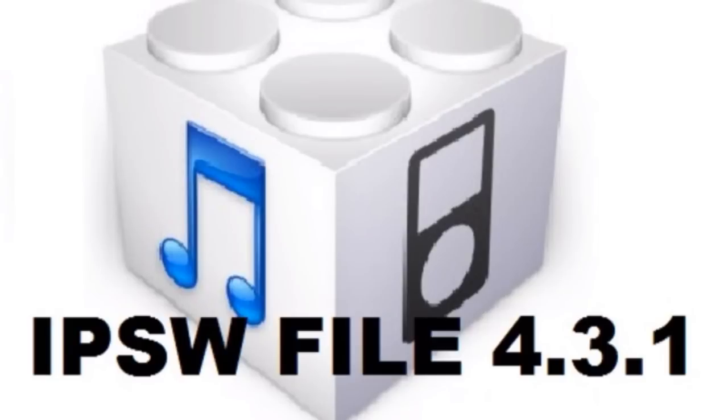I want to make this as easy as I can for you guys, so today I made a Mega upload account and uploaded the IPSW file that I used in that video.